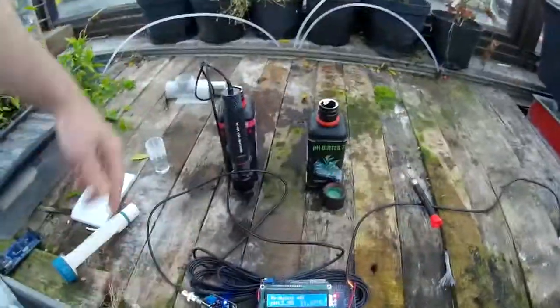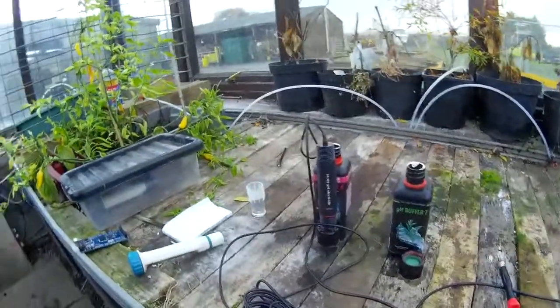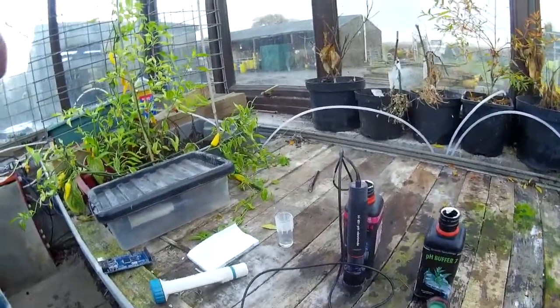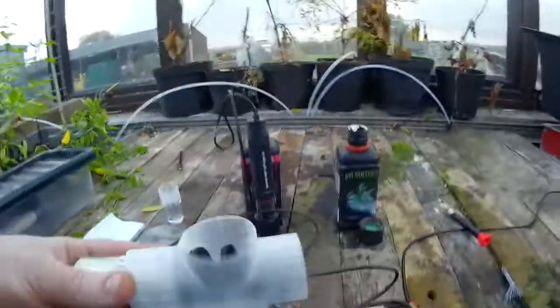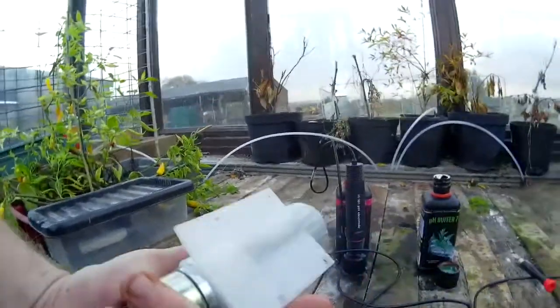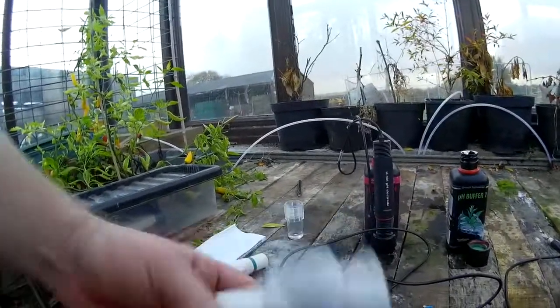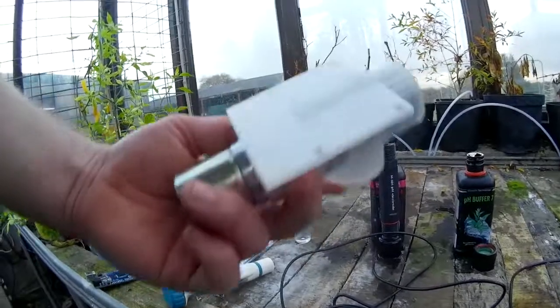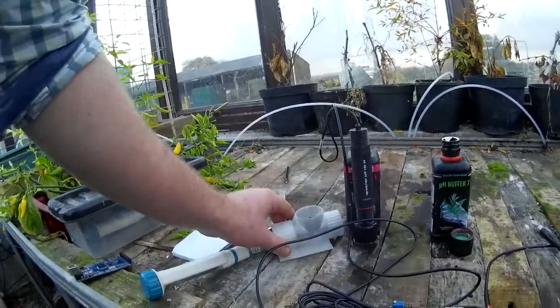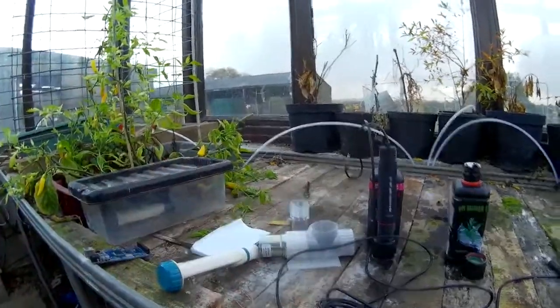This setup — this probe and this LCD — is what we're going to be using in the next part where we automate the pH controller. This here is an auger for delivering pH powder; it's a 3D-printed one. I'll release the designs for this soon — it was me and Paulo of Aquaponics Lab that built this. It's still going through testing, but as soon as it's finished we'll upload the pH control code and the code for that. So keep watching.